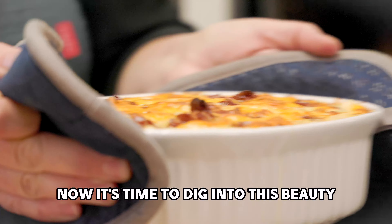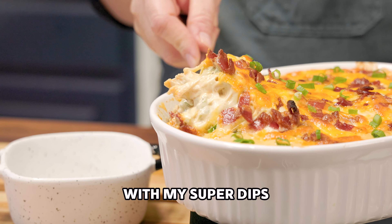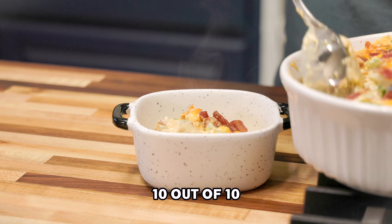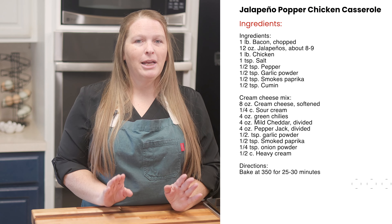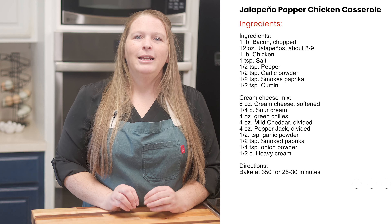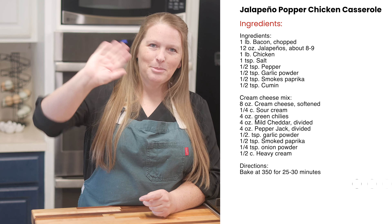Now it's time to dig into this beauty. Serve it with chips, crackers like I did right here with my super dips, or simply enjoy it with a spoon keto style. Ten out of ten, will make again. Thank you for joining me in the kitchen today where we turn simple ingredients into a masterpiece. Don't forget to subscribe for more mouth-watering recipes. Until next time, happy cooking — and remember, it's casserole season, so give this one a try!